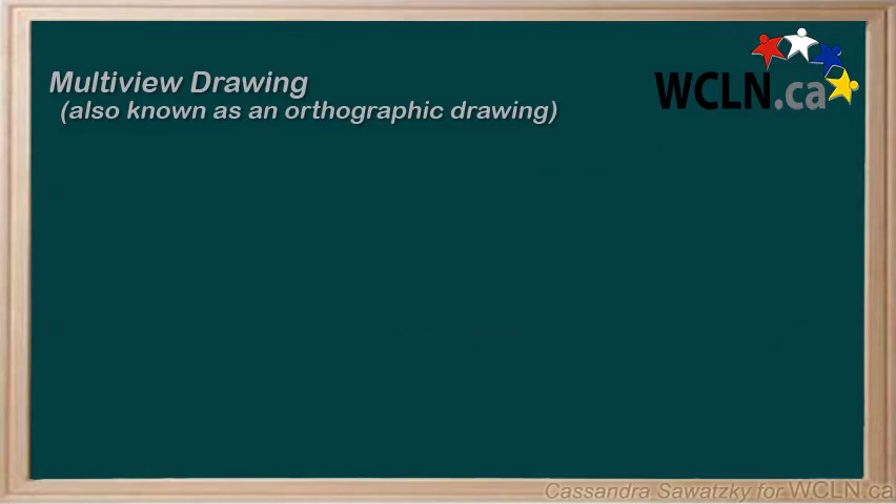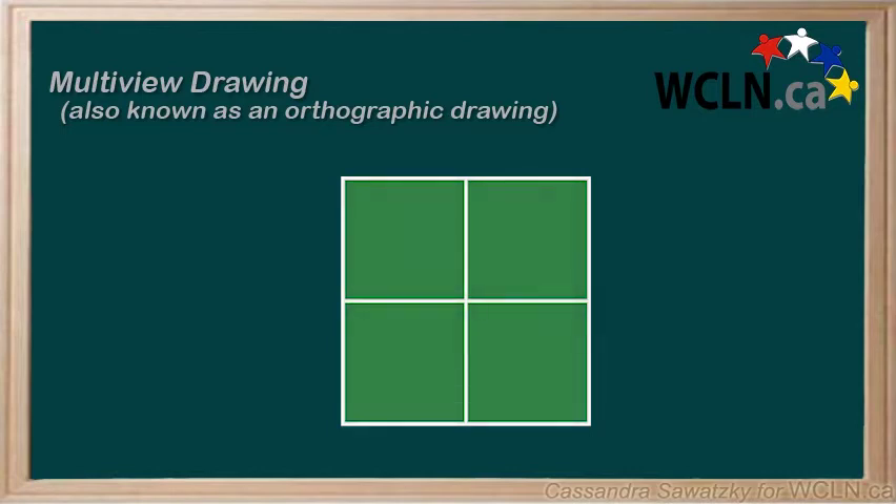This way of drawing an object works great if you have drawings of multiple sides. But if you only have one side, maybe only the front, it makes it really difficult for your reader to know what the whole object looks like.